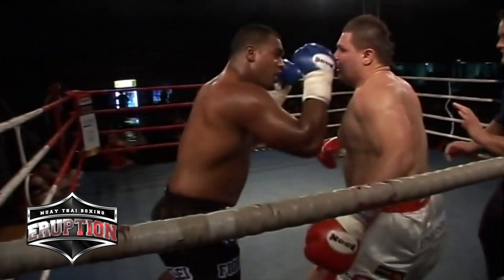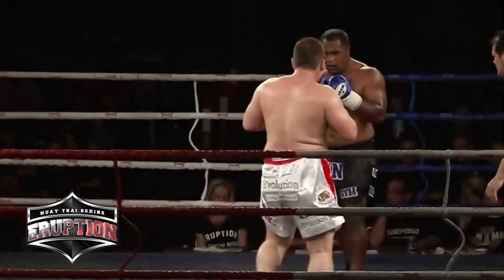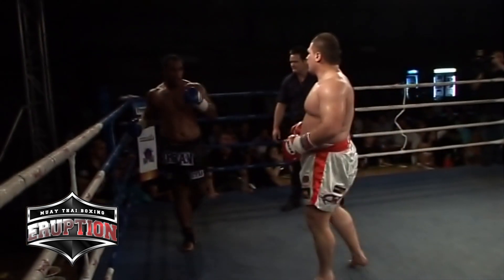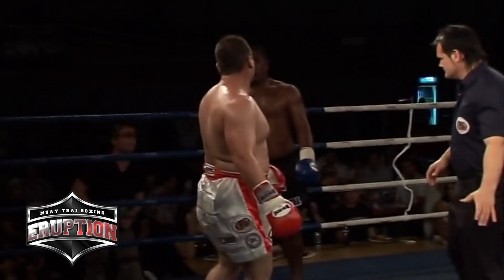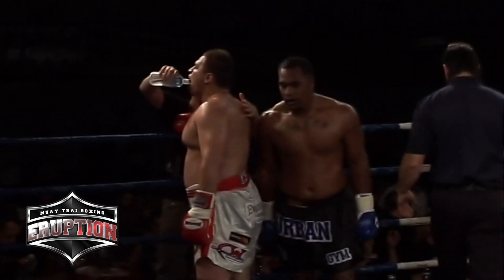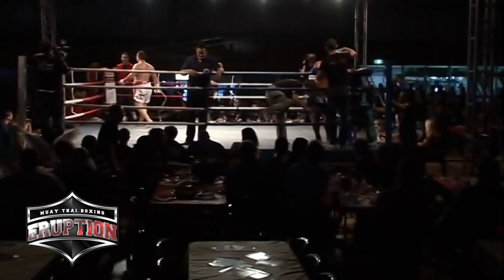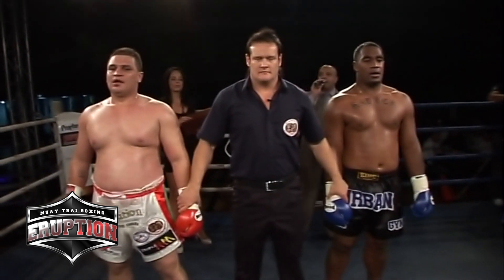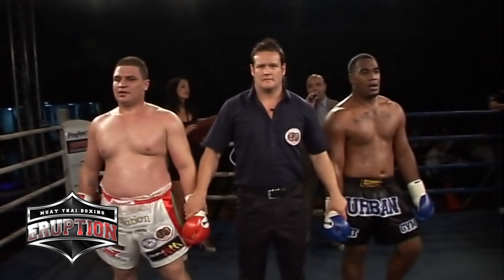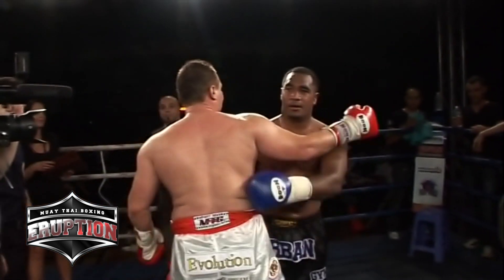Masood going for the high kick, catches Nux's leg, chops the leg. Nux is doing nothing but pushing him away at this point — both boys don't even have the energy to lift their hands. Inside leg kick, outside from Masood, both are checked. The fact that Masood is busier is probably going to bring him home. And the bell sounds. Ladies and gentlemen, we brought the heavyweights out early tonight. After the scorecards, the winner by points — great win for Masood.